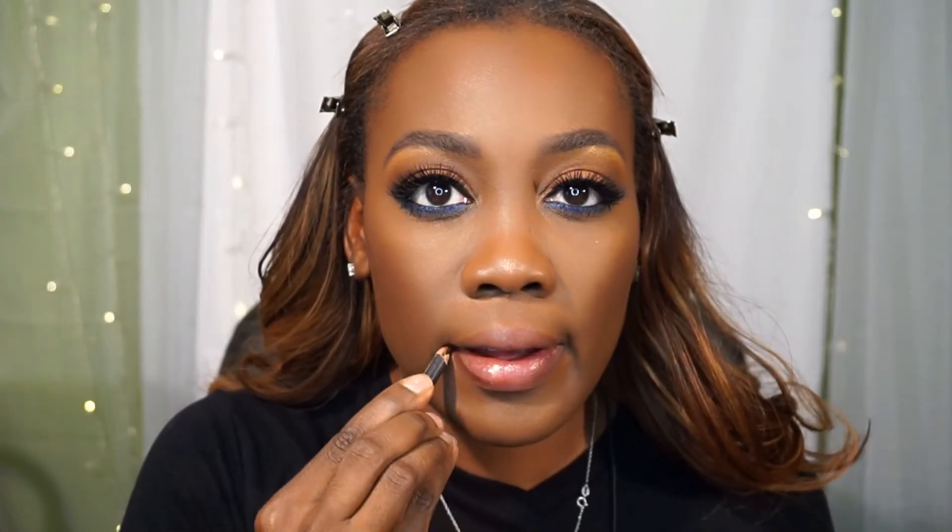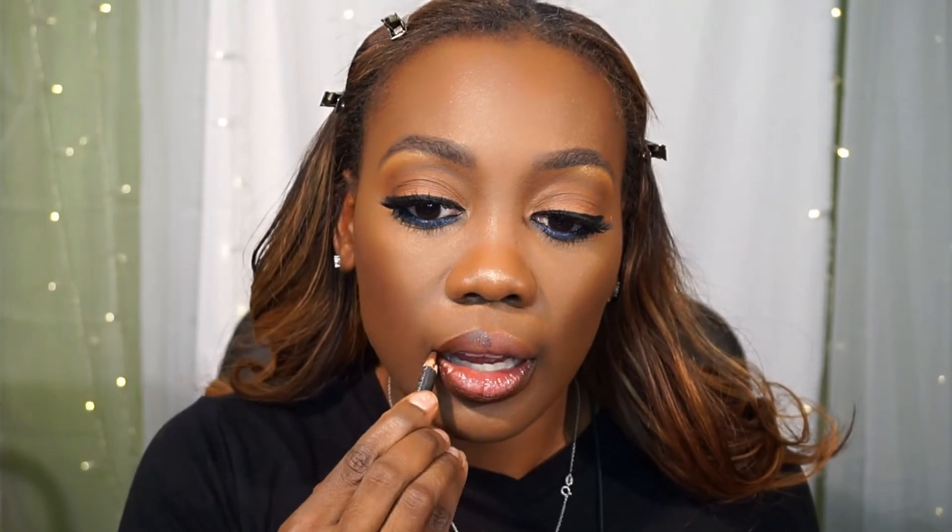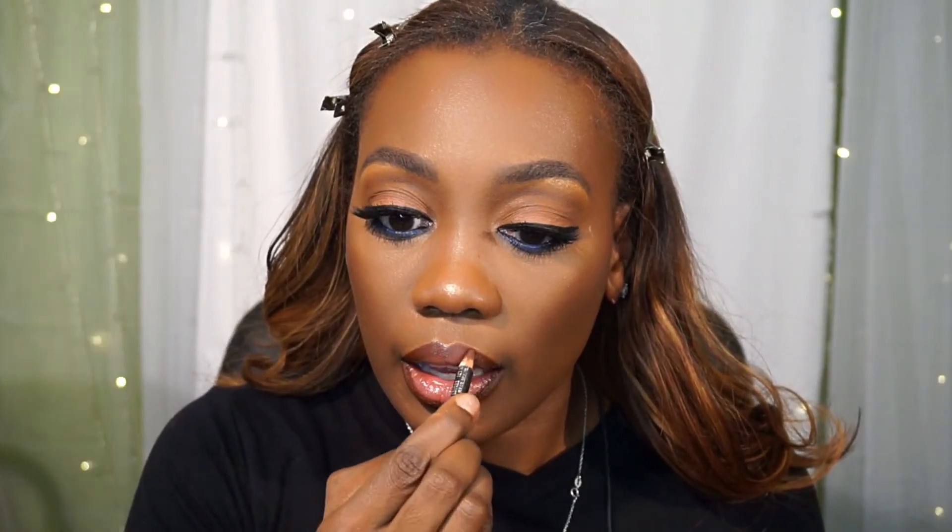Now I'm going in with my favorite MAC Chestnut liner and lining those lips up. Don't forget your cupid's bow — stop and then start again to make sure you highlight that cupid's bow. Then I'm going in with my ColourPop x Shayla lipstick and blending that in.